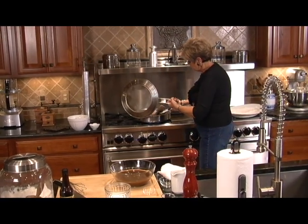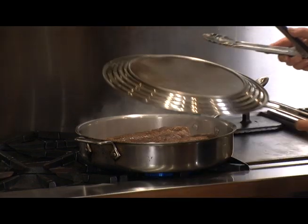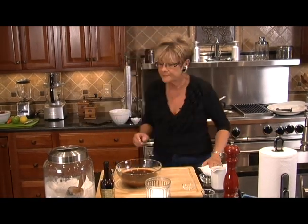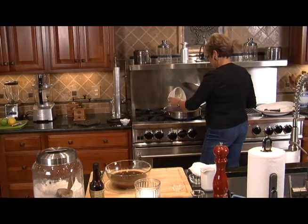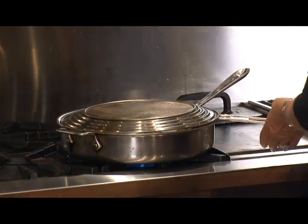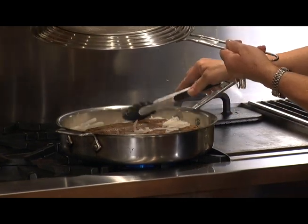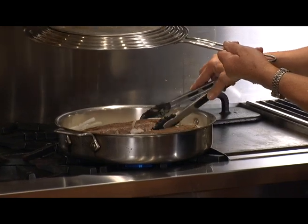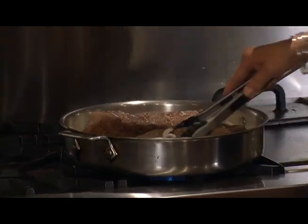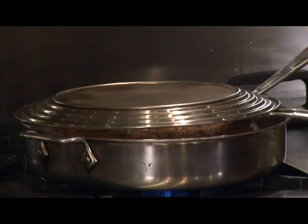Let's go back to our meat. Let's make a turn — it's getting nice and brown. Take a look at that, that's the way we want it to look. We've got our sauce ready. Our onions need to go in just about now. Keep that splatter guard handy and make one more turn on the side, because we want it browned on all four sides.